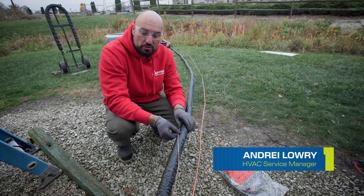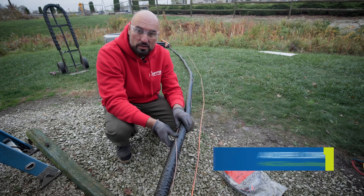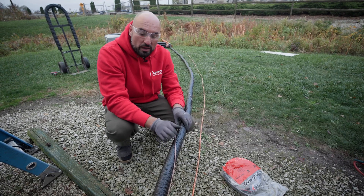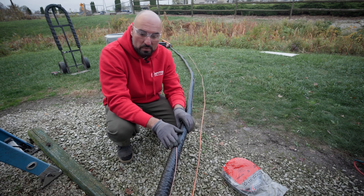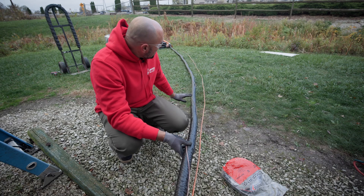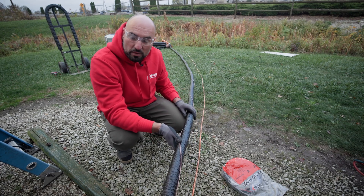We have the communication wire, thermostat wire. The wire doesn't have to be encased in conduit because it is low voltage. By code we are not required to encase this in any form of protection like conduit, liquid type, or metal conduit. We wrap it around the line set so that way it stays nice and neat, and we are going to apply some zip ties to keep everything in place.